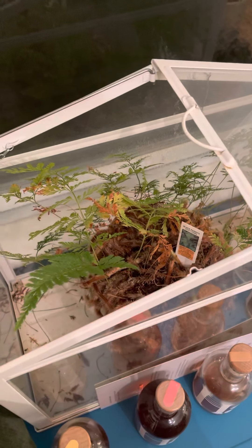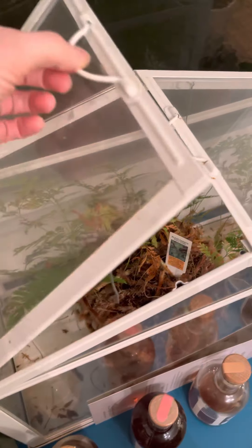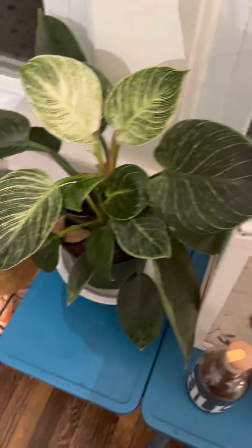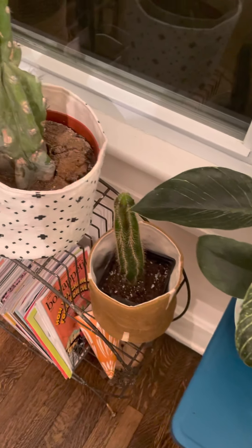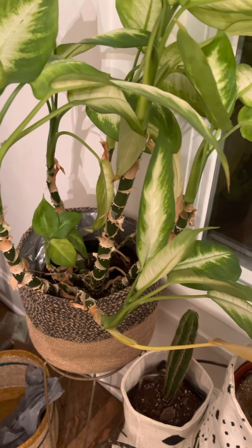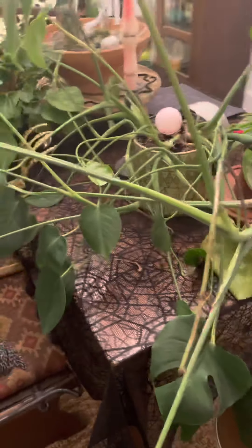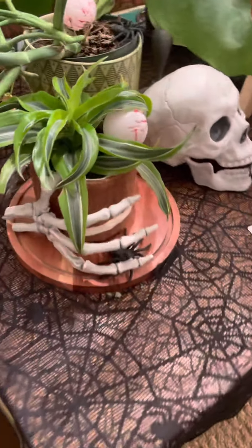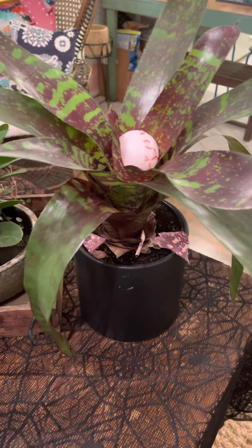There's a spray bottle for misting that I'll leave out. No water for the cactuses. This one is suffering a bit — it's drying out, so maybe water that twice too. This guy needs water twice or three times; it's kind of suffering and definitely needs to be repotted. Once or twice — just a little bit of water for these.